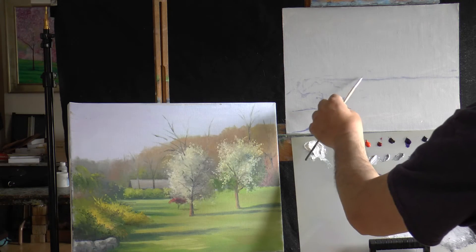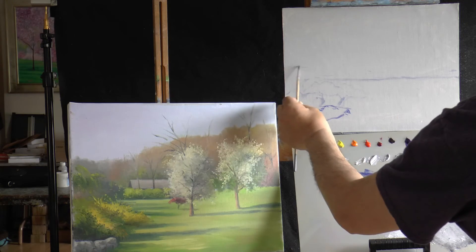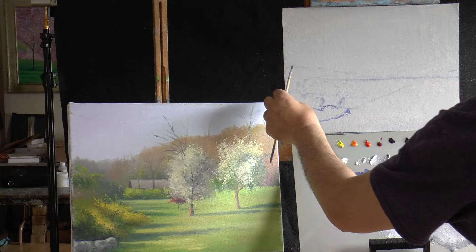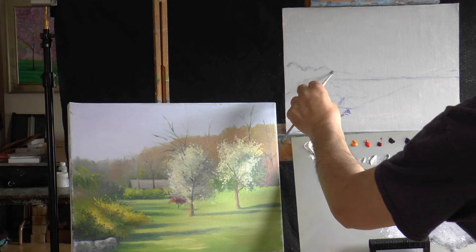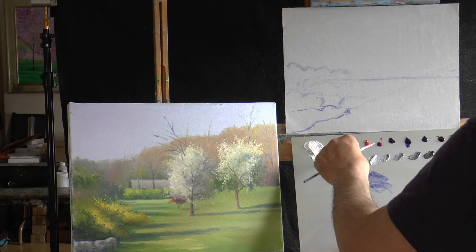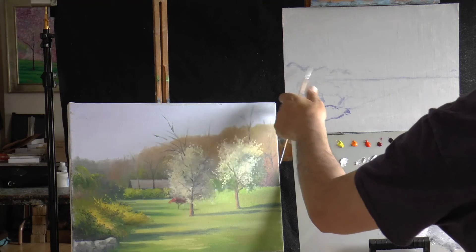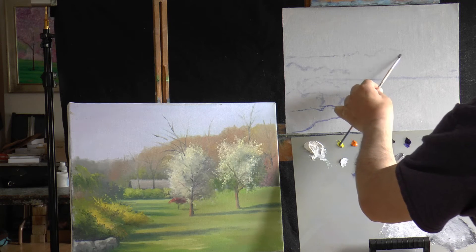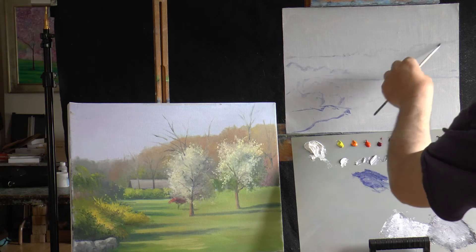I have some trees bringing me in. Right about here is where my focal point is going to be, so I'm bringing some elements to point into it. These are pointing in this way, and then I'll have some tree shapes. Think about your composition — are they bringing it into your focal point? That's a compositional thing we do; we don't like to put anything dead center, whether going horizontal or vertical.